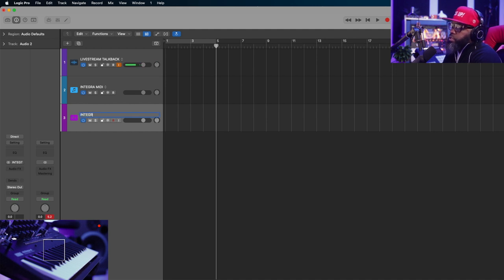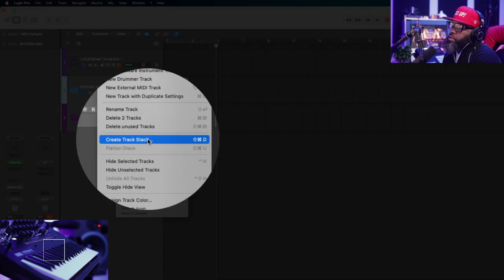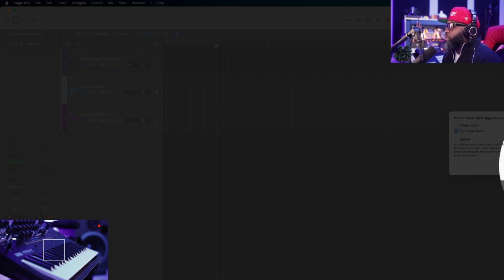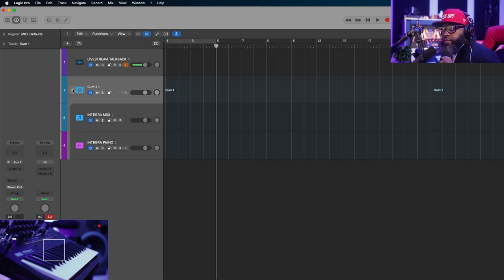I can name this 'Integra Print,' or if you know you're doing a keyboard sound, name it whatever the keyboard sound is — let's say 'Integra Piano.' Now I just highlight both of these, right-click, or use Shift+Command+D to summon stack. Now that you've created your summing stack it puts both channels inside of a folder.